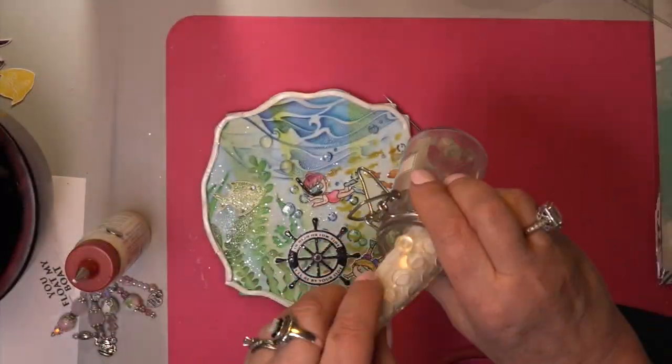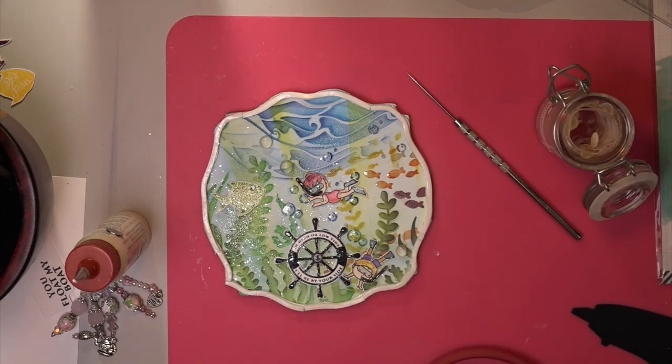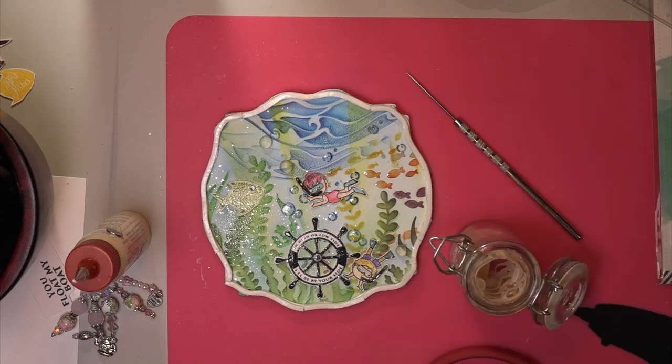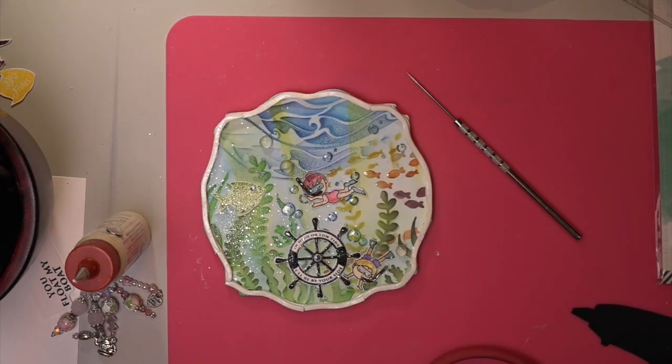Then put them on and you can add glossy accents or you can leave them dull. It's just some bigger bubbles added to the bubbles that are in the stamp set. You've got your goldfish. You have all of that luscious food for the fish. And see how you can see that sneaky little fish on the left coming behind that growth? It's coming in from that growing plant life — that fish is just sneaking in. He doesn't know what that girl is. She doesn't look like a fish — she's got arms and legs.